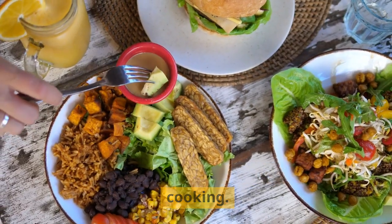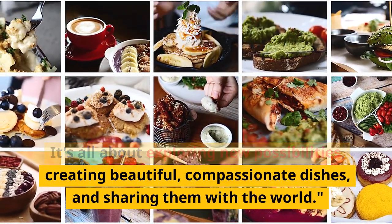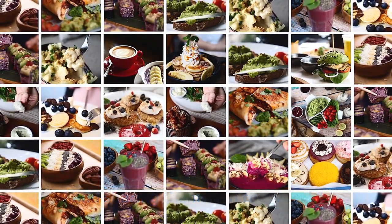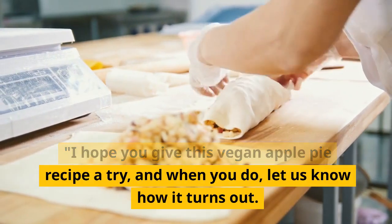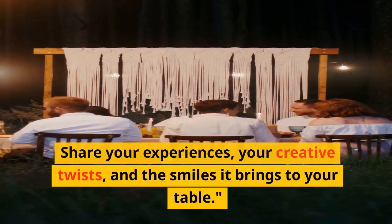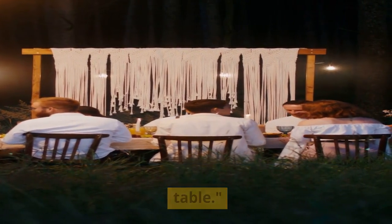That's the magic of vegan cooking. It's all about exploring new possibilities, creating beautiful, compassionate dishes, and sharing them with the world. I hope you give this vegan apple pie recipe a try, and when you do, let us know how it turns out. Share your experiences, your creative twists, and the smiles it brings to your table.